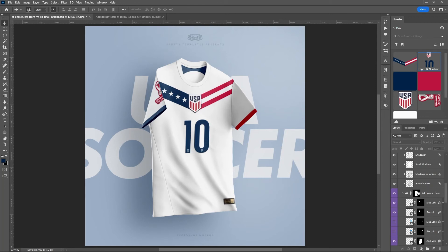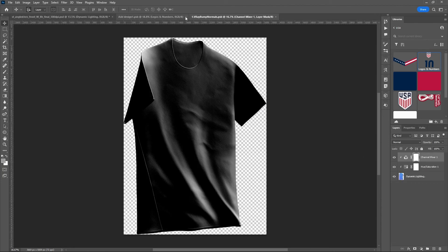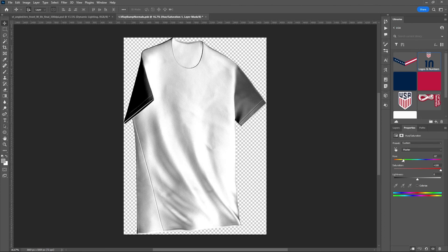One last thing to show before we finish — one of the main features that makes Sports Templates some of the best on the market is the dynamic lighting option. There are several options built into this template. The main one adds additional lighting to the entire surface of the jersey. If you want to make it more extreme or change the angles, you can go into the dynamic lighting smart object. Starting with Hue/Saturation in the properties, just drag the hue slider left and right to dramatically change the light.